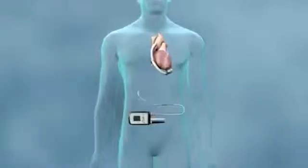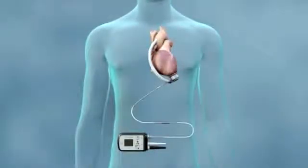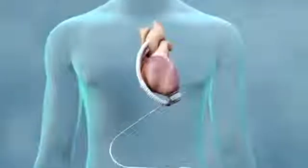Your HeartMate 3 Heart Pump is a left ventricular assist device, or LVAD, sometimes called LVAD for short. It helps your heart pump blood through your body.